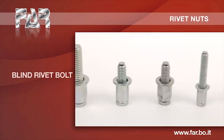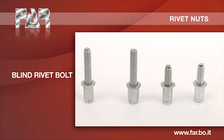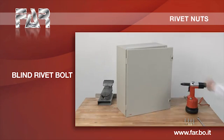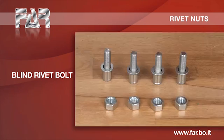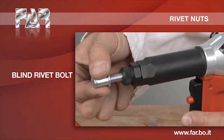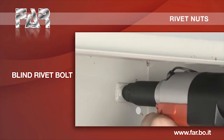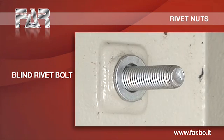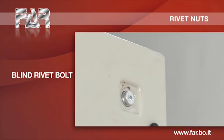This product differs from those previously described for the presence of an element having an external thread.